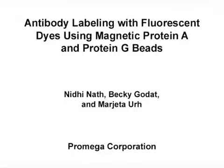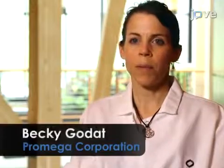The overall goal of this method is to label antibodies with fluorescent dyes from purified samples or directly from cell medium using magnetic protein A or G beads. This method can be used to optimize the labeling chemistry of even small amounts of antibodies within the cell medium, leading to better downstream application. The main advantages are that the antibodies do not require purification, amine or thiol chemistry can be used, and the method can be automated or manual.